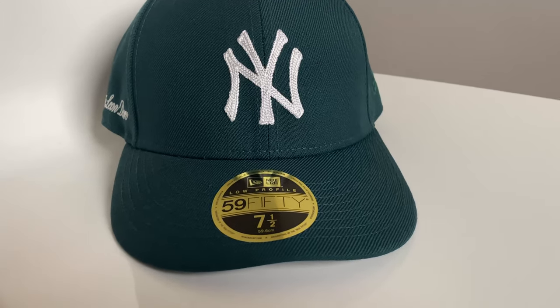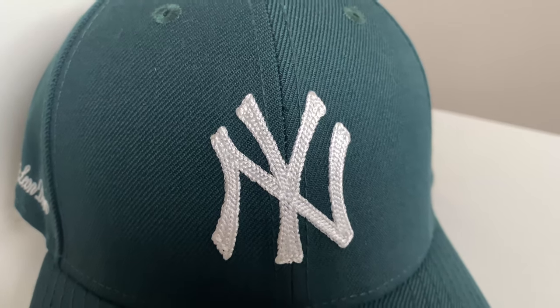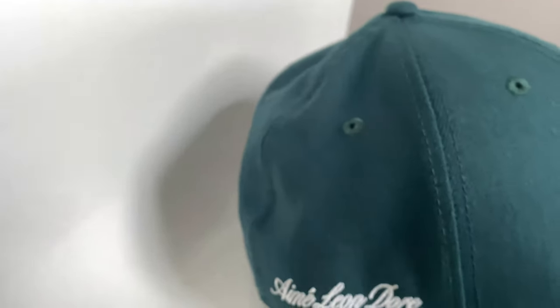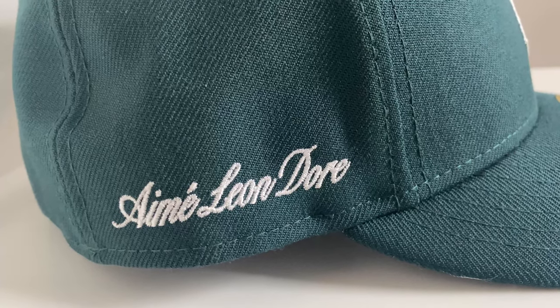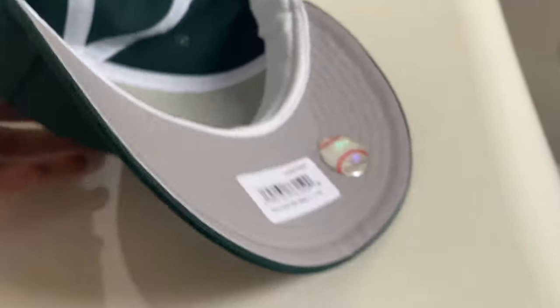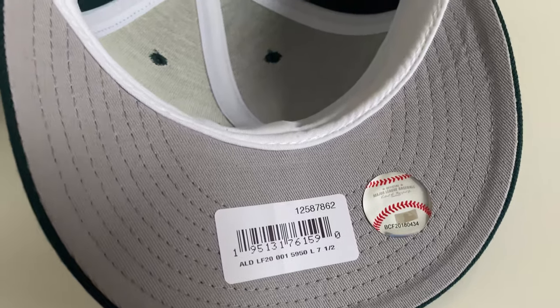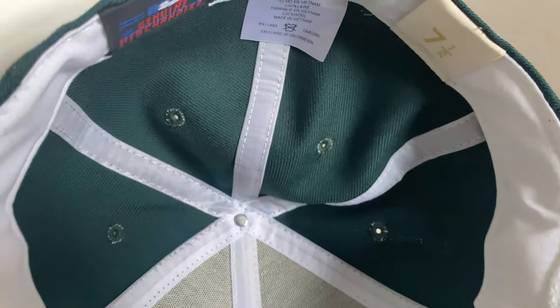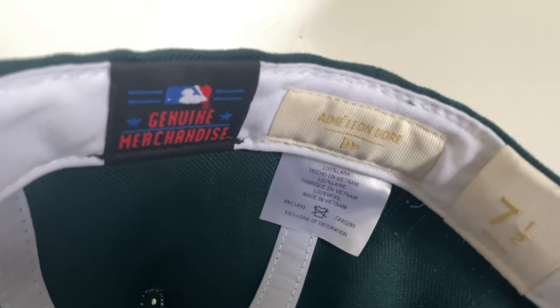You're seeing some b-roll footage now. It's a super cool cap — I've got the classic sticker on the front of course. The cool detail is the chain stitching on the Yankees logo, which looks really great in person. If you turn the cap over on the right-hand side, you have the Amelian Dora signature, which is a nice touch. On the back you get the MLB logo, and on the inside there are some stickers with the model info and the size tag.